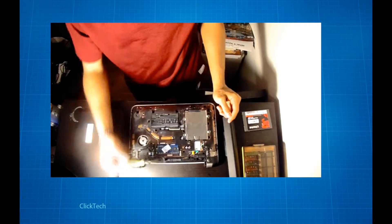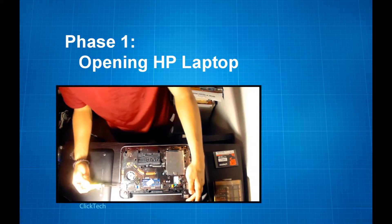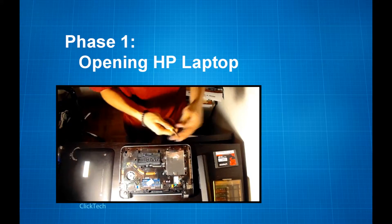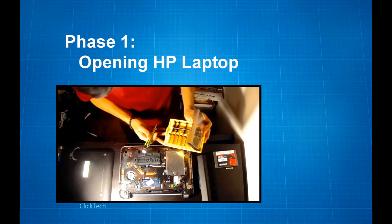As you can see, this is how your laptop looks like underneath. This is your hard disk drive, and that is your RAM. From this point on it'll just be you and your Phillips screwdriver.